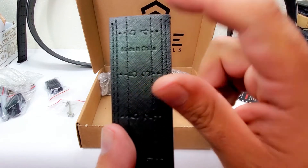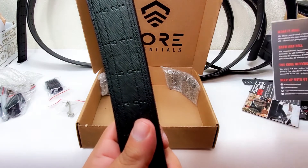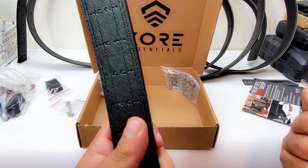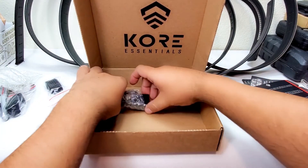This one is made in China — I thought Core belts were made in the United States, but there you go. I bought them anyway. I heard really good things and I wanted to try them. They come with a one-year warranty.